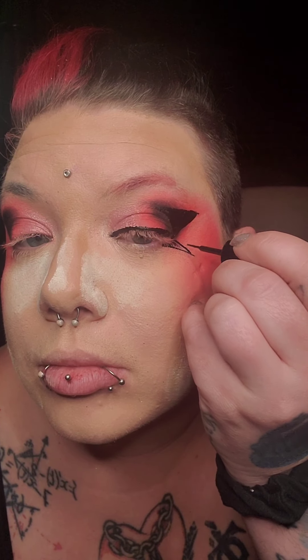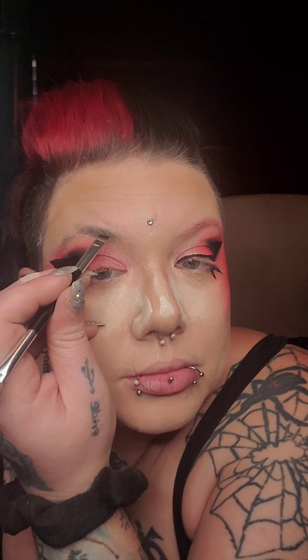Before we do the other eye, we're going to draw in our bottom point. Then go in and do an even smaller little third point and color it in as well. Once happy with that eye, you can finish the other eye exactly the same. Go in with some black on the eyebrow brush to fill in the eyebrow.